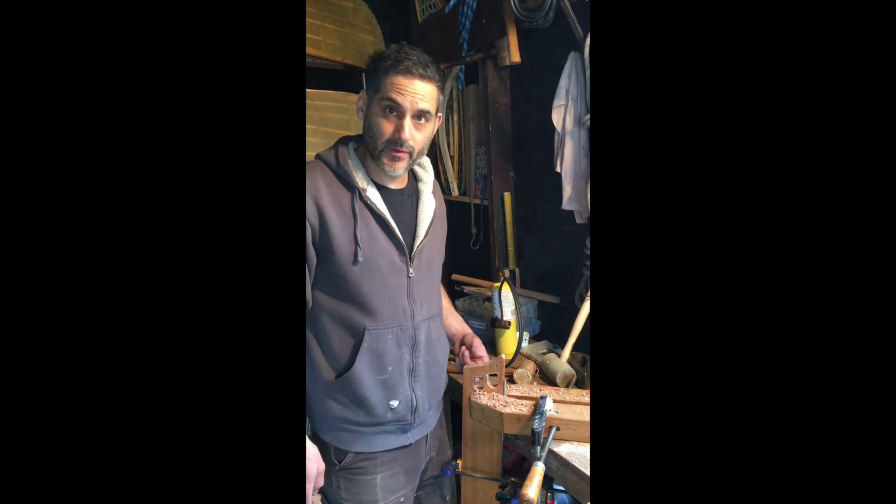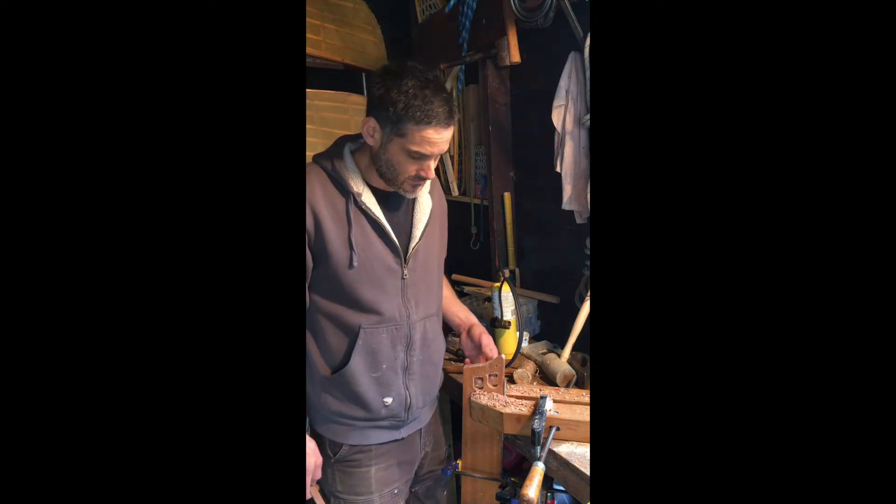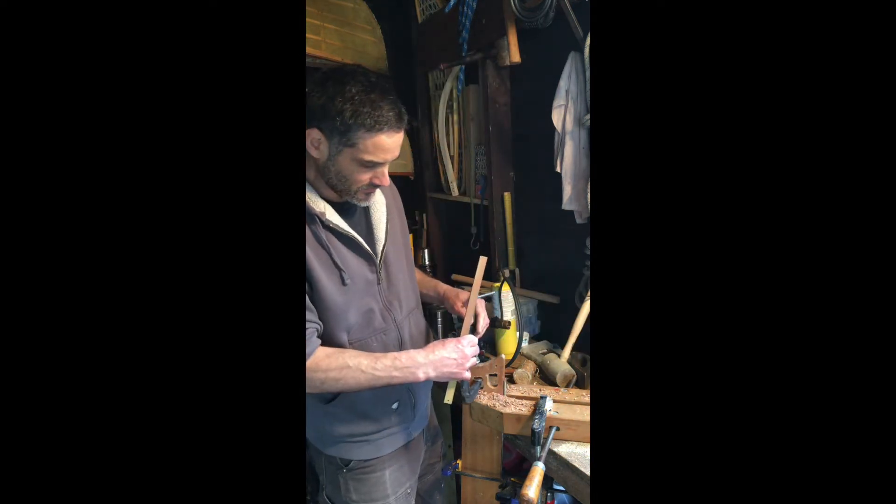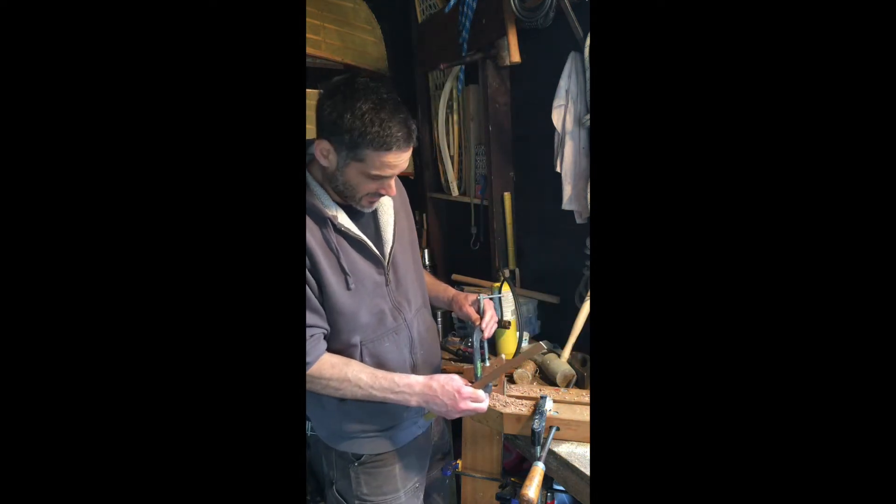I just cleaned up the holes that we cut in this mold with a chisel so that our C-clamps can get up tight against that flat facet.